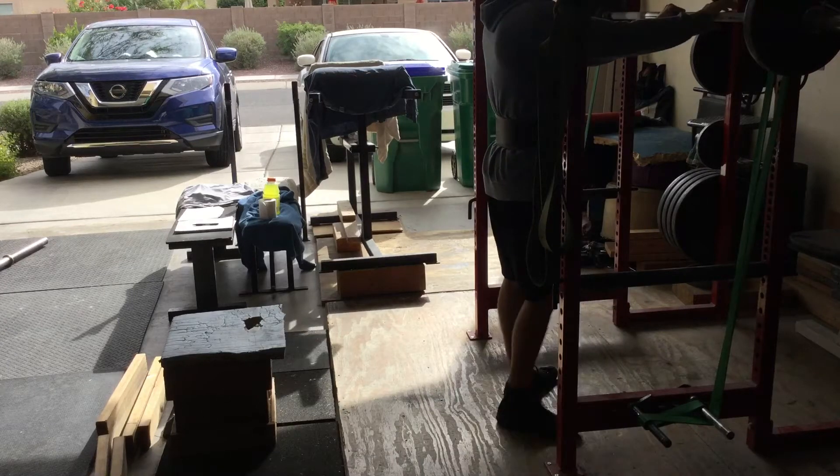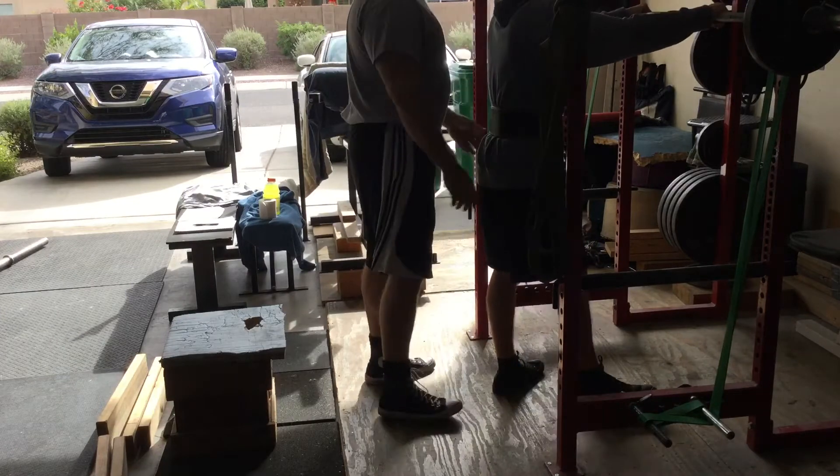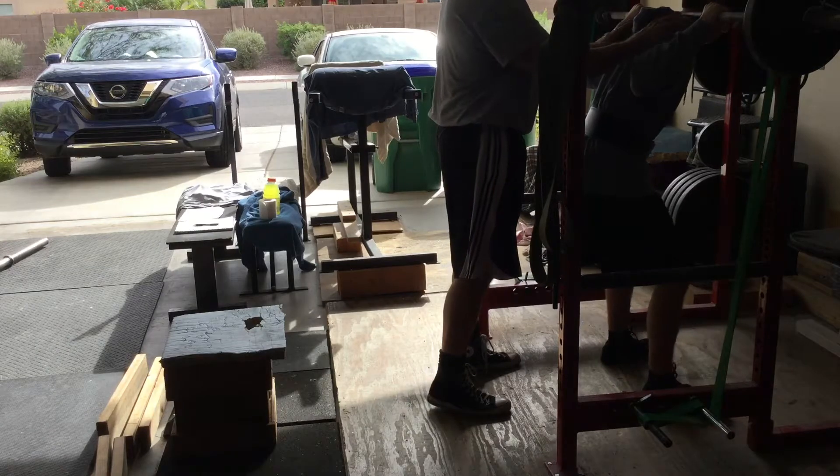All right, get nice and tight under there. I'm going to get tight and get aggressive. Take a deep breath. Chest out. Nice and tight.